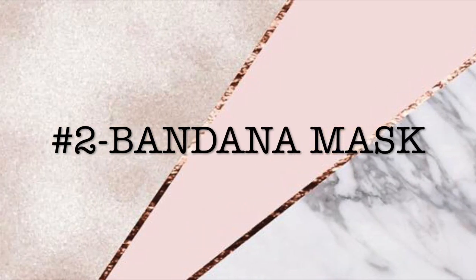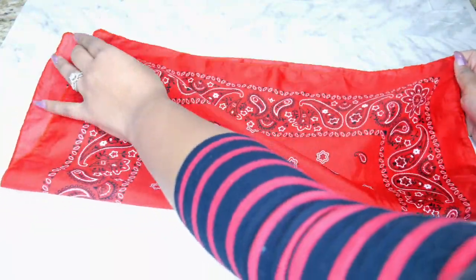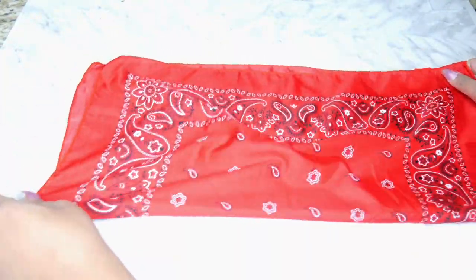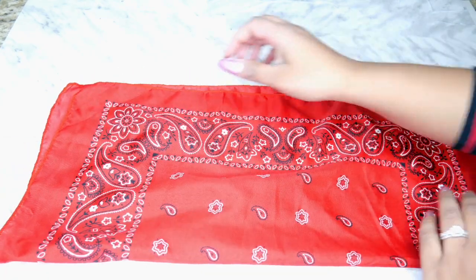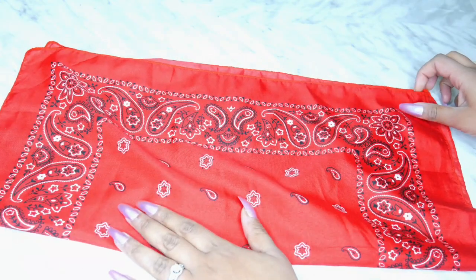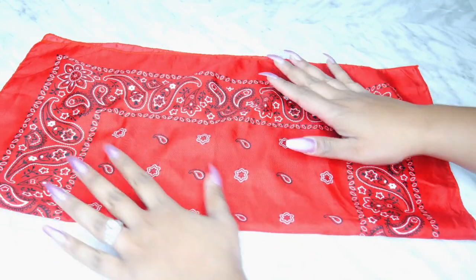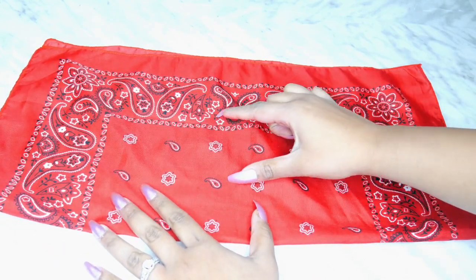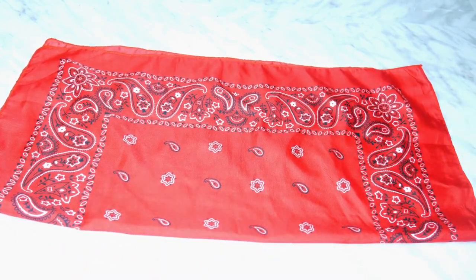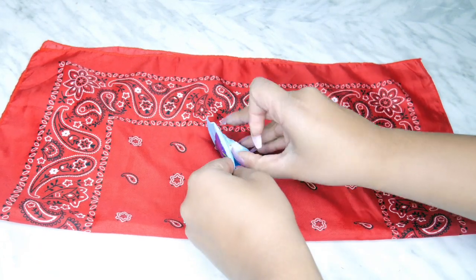Number two is going to be the bandana mask. This one actually is approved by the CDC, and all you need is a bandana or something that shape, and two elastics. What you want to do is fold it in half first, and then we're going to split it up into thirds and try to put a filter in the middle of the bandana. The CDC recommends using a coffee filter right there. I don't drink coffee, so I opted to use a pad.